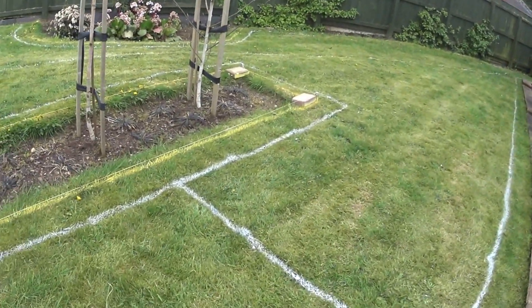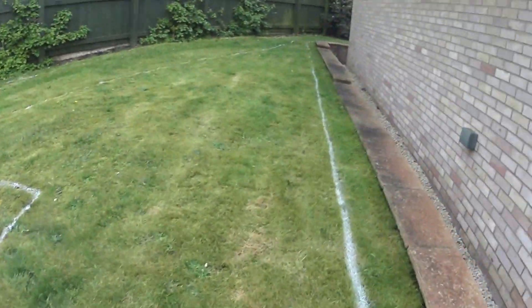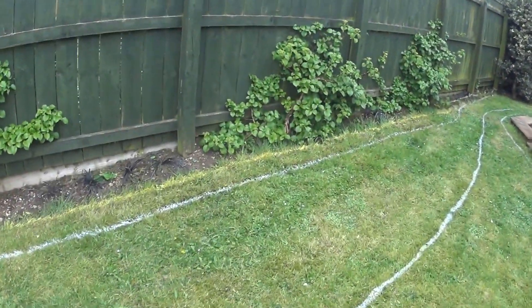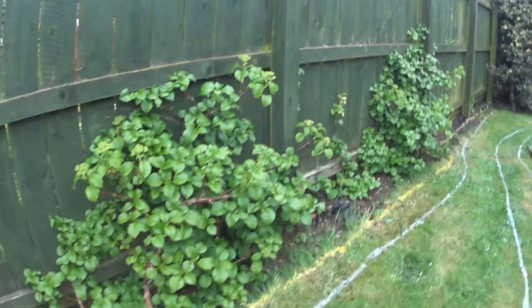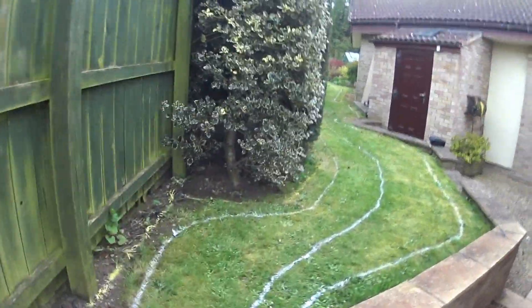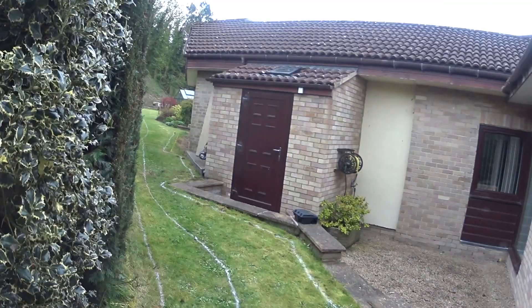This is where there's going to be another mowing strip installed. The white lines is just where I'm putting the mowing strip in. The mowing strip will be the far side of the yellow lines, and the theory is that the white lines will stop me going through the guide wires while I'm doing the installation of that.